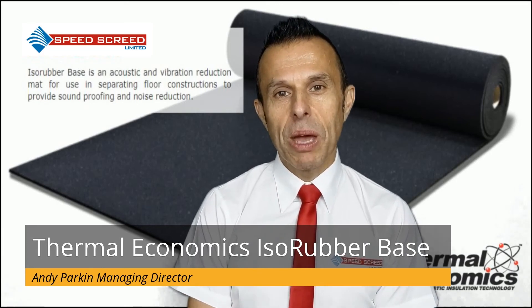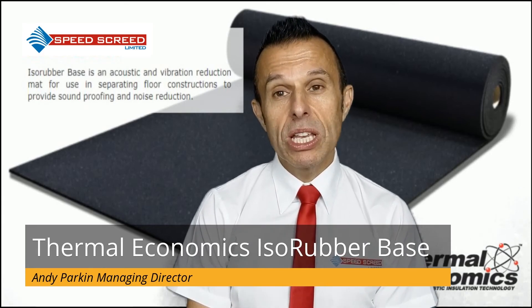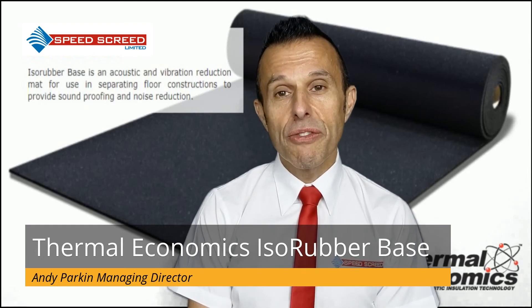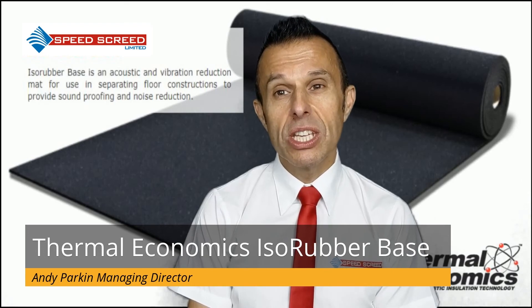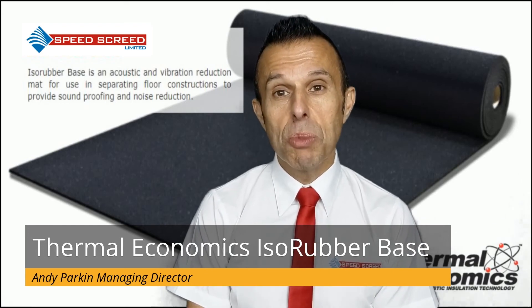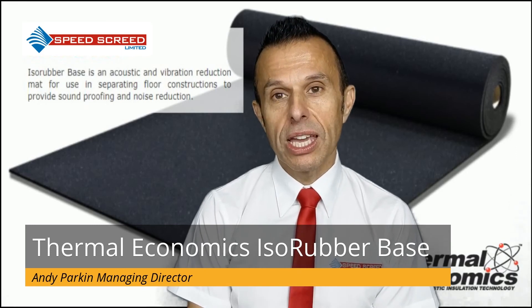ISO Sonic Base Floor is used on precast plank, in situ concrete, beam and block and steel composite flooring to offer an underscreed acoustic insulation solution. It is best suited to both new and refurbished projects alike.